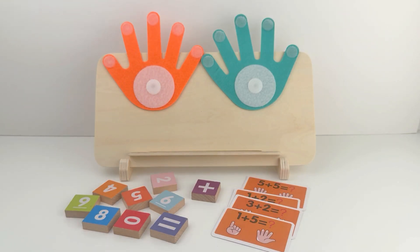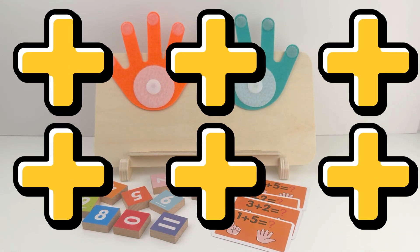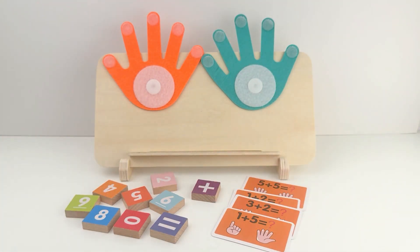Hi friends, welcome back. Today we are going to learn how to add numbers using our fingers. Are you ready? Let's start.